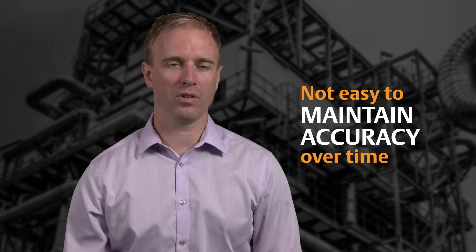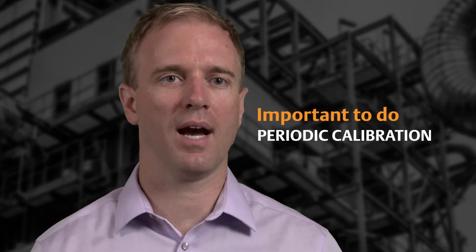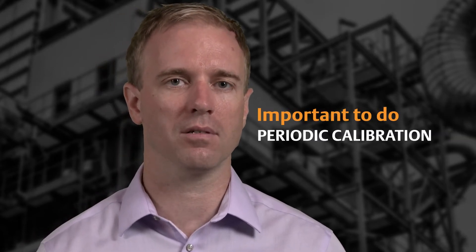What I often hear from users is that it's not easy to maintain accurate pH measurement over time, and they tend to lose confidence in that measurement. So in order to maintain the accuracy, it's really important to do periodic calibrations of your pH sensors.